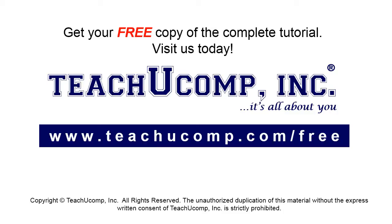Get your free copy of the complete tutorial at www.teachyoucomp.com/free.